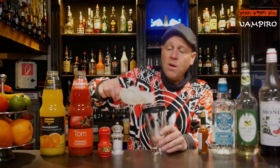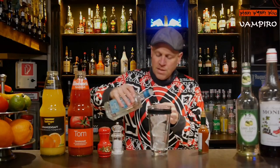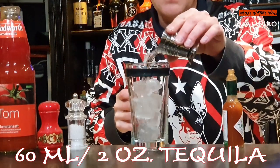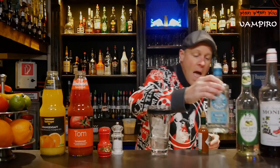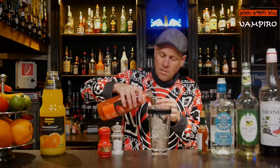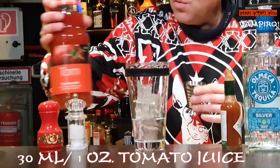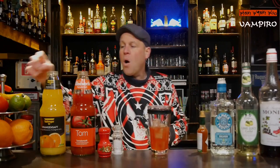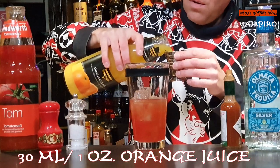I fill my cocktail shaker with ice, and I add 60 milliliters of tequila. I also add some tomato juice — 30 milliliters of tomato juice — and some orange juice, 30 milliliters of orange juice.